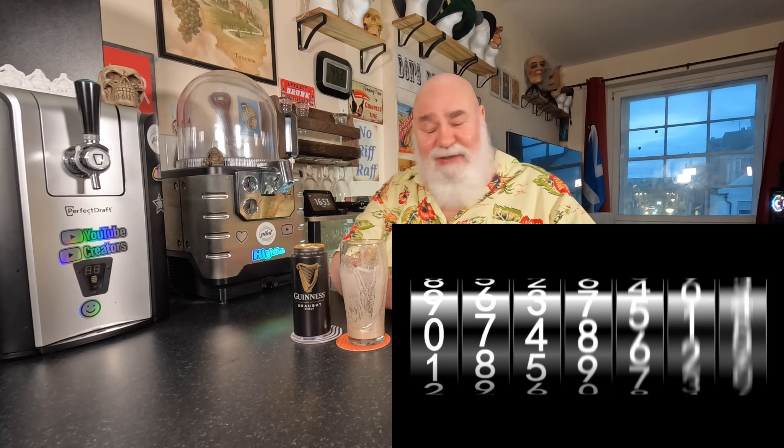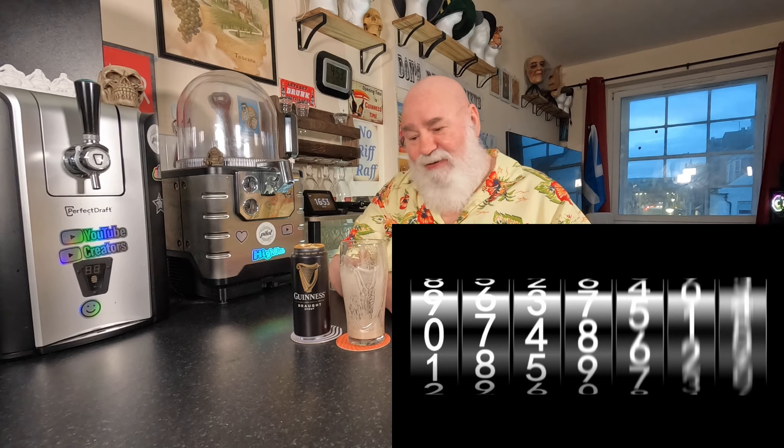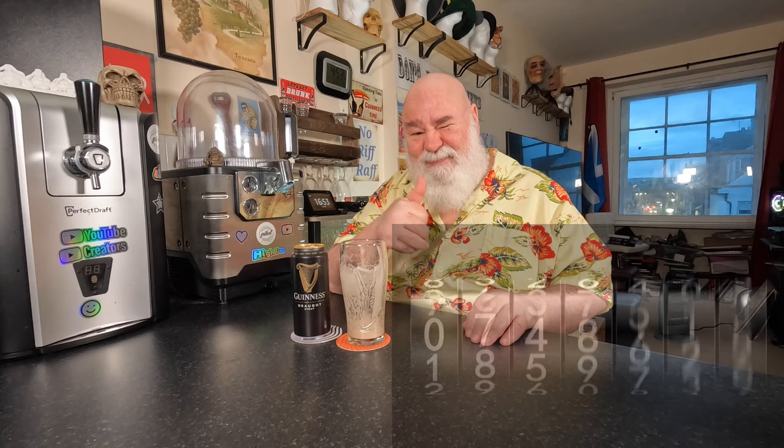I'll get the timer and see how long that was — I don't know, five seconds, I have no idea. Thanks for watching, I'll see yous next time. Try the challenge, just a bit of fun. Cheers my dears, see you next time, bye!